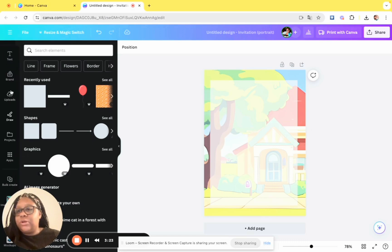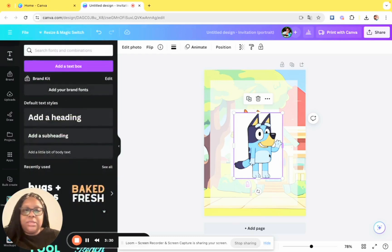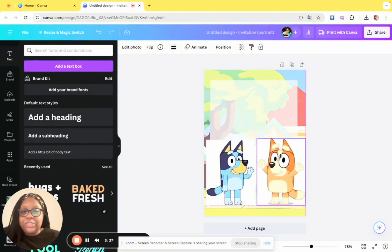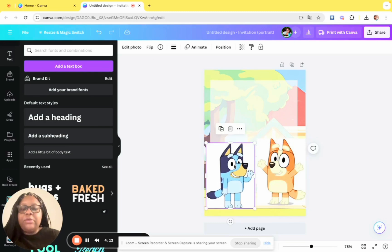Now the fun part — the other images. Go back to uploads. I have two pictures of Bluey and Bingo. You can go on the internet, type in whatever character you want plus PNG, and save it to your computer. These are Disney characters — if you use Sesame Street or whatever, do not try to sell these. You will get a cease and desist. These are for personal use only — you cannot go out selling Bluey invitations. Keep that in mind.